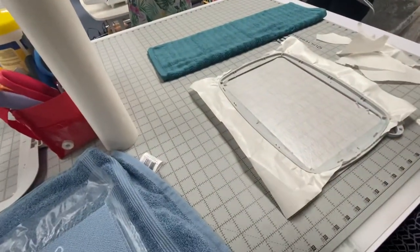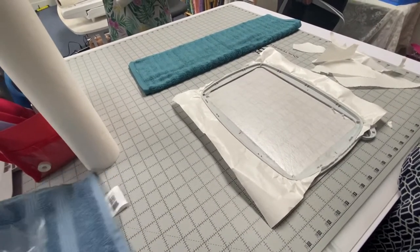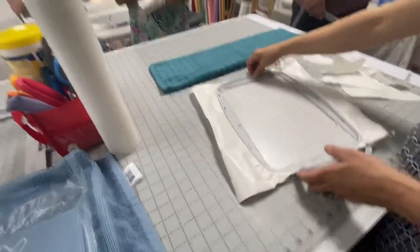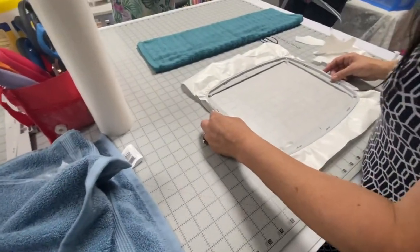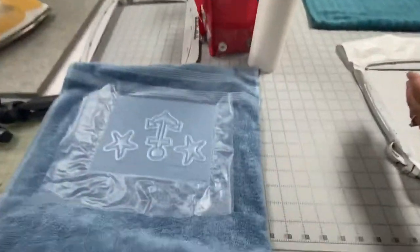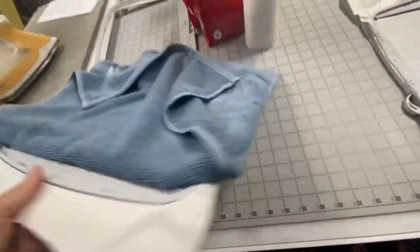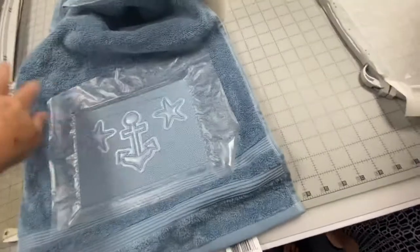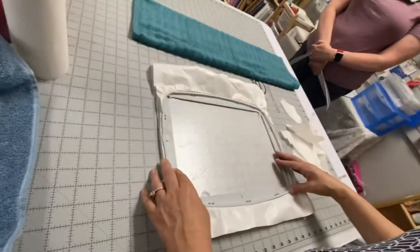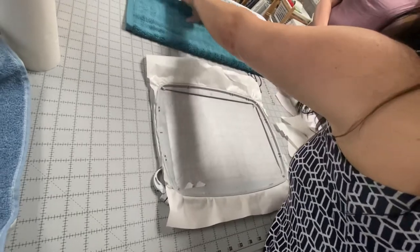For this design it actually stitches out sideways instead of direct up and down, which makes sense because it's too wide rather than tall. I always position my hoop so I can think about the direction my piece is going to stitch out. This is the bottom of my design and this is the top, and I want to go with the direction that the design is on my screen to help figure out where to put my design.